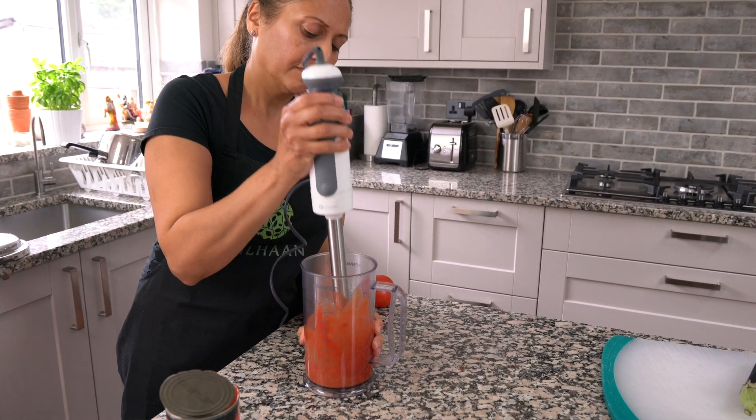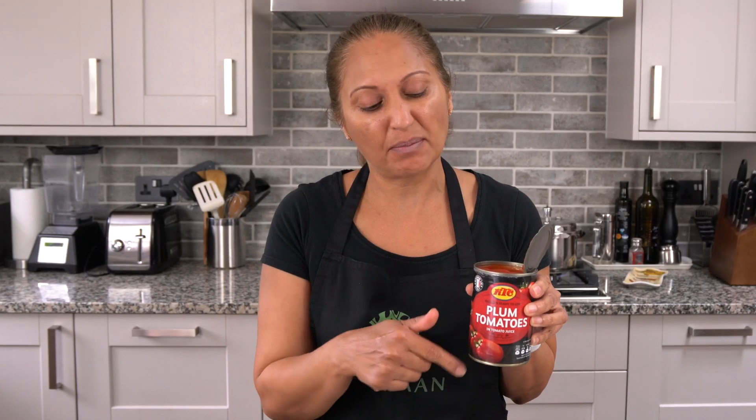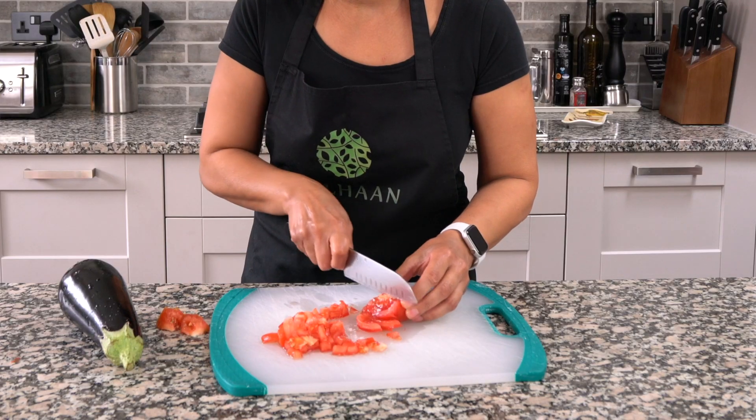While the beans are pressure cooking, I'm just going to wash my aubergine and puree a tin of tomatoes. I actually only need 100 ml of this but I'll keep the rest in the fridge. And I'm going to chop up one fresh tomato.